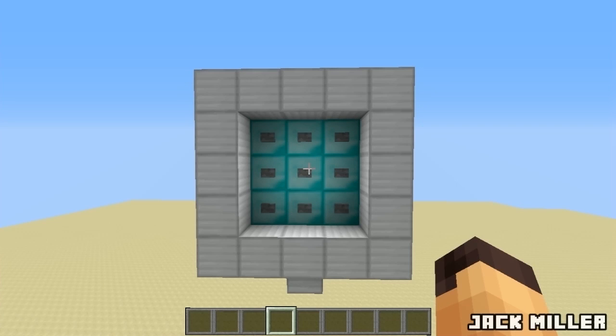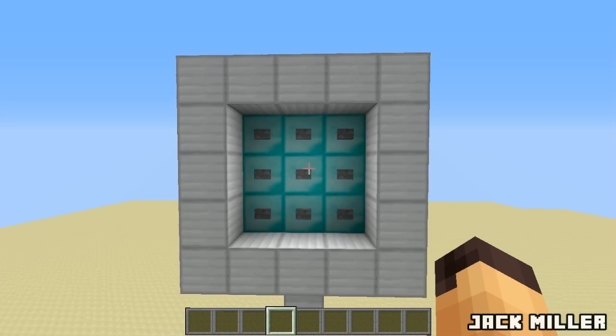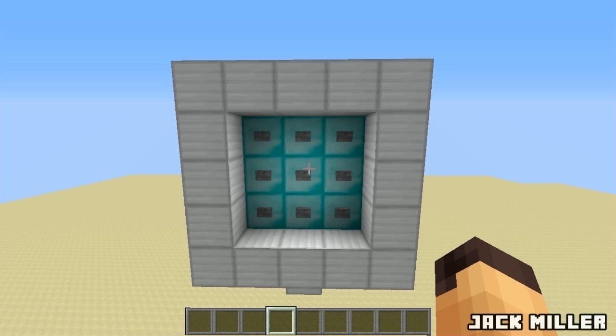Hello everyone, this is Jack and welcome to a Minecraft video. Today in this video, we are going to be taking a look at a 3x3 button combination lock.